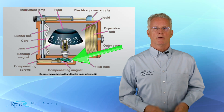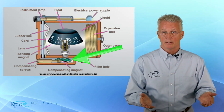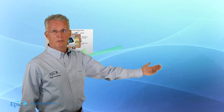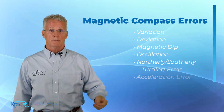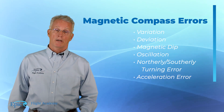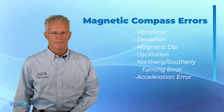So speaking of errors, what are they? You can see them on the screen here. We start with variation, we talk about deviation, magnetic dip, oscillation, northerly and southerly turning error, and acceleration error. But let's take a look at them just to review.